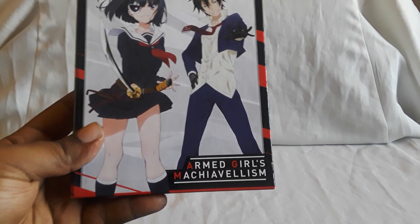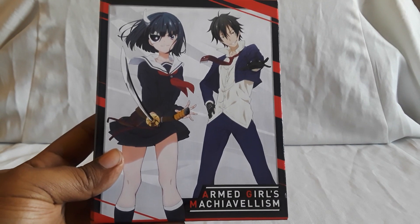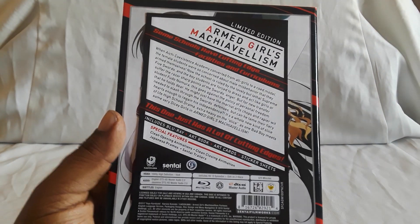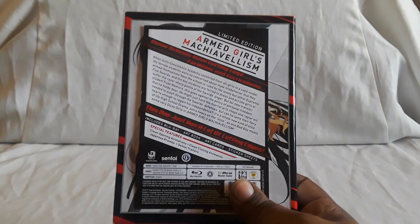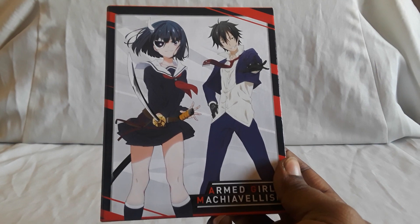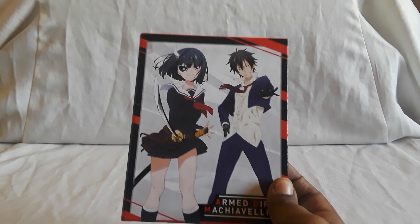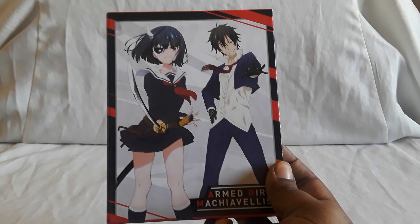Next up, getting into the bigger sets — Armed Girls Machiavellism, hope I'm saying that right. It's a really cool series about a guy with a past who goes to a school where everybody is literally armed — swords, blades, batons, whips. This is the limited edition; there is a regular Blu-ray version with a booklet and some cards. Apparently there's a manga for it too — hopefully it gets translated because I'd be interested in reading it. Armed Girls is pretty fun.